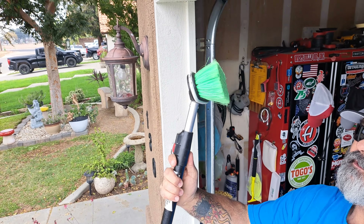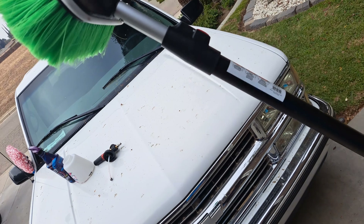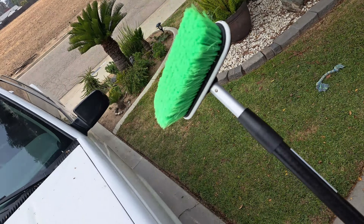Here we go again with Doug Detail. How many of you guys wash trailers, boats, or even full-size pickups — crew cabs, lifted trucks? Lifted trucks can be a pain. Anybody used flag-tip brushes or boar's hair brushes? I've used everything out there. They're all going to kind of scratch the paint. So what's the solution?